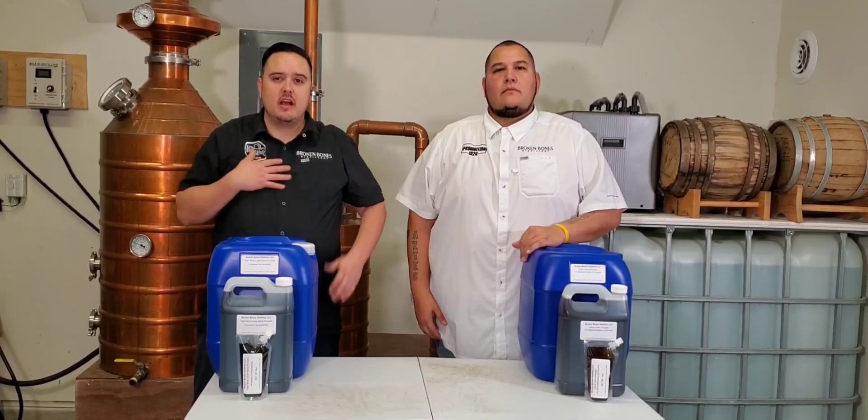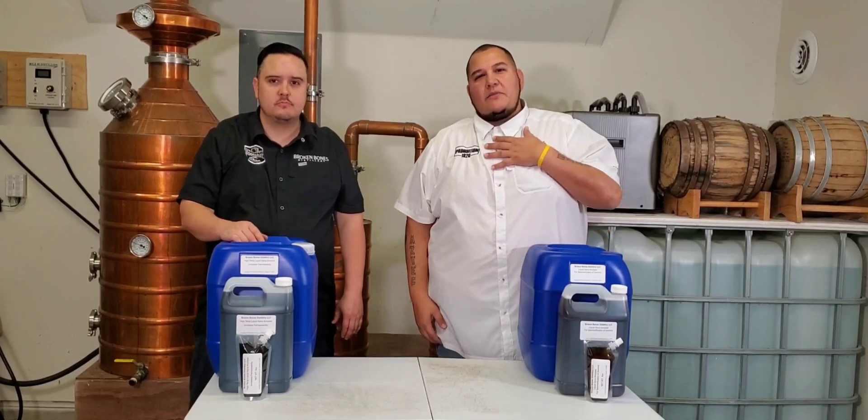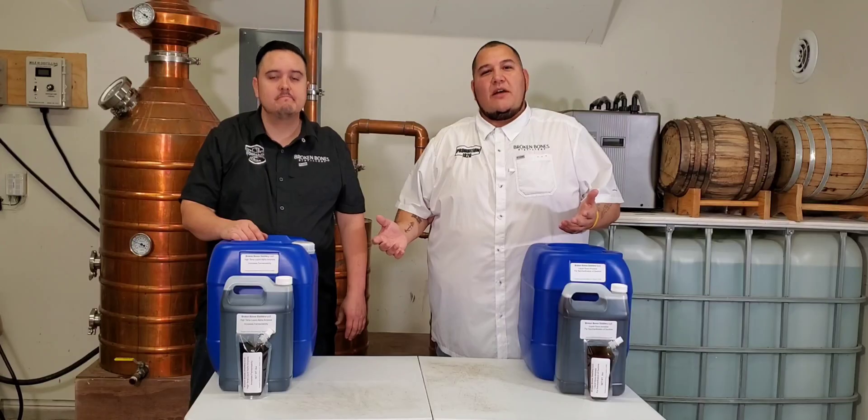Hey, welcome to Broken Bones Distillery. I'm Josh. I'm Erasmo and we're gonna show you how to use our enzymes the easiest way possible.